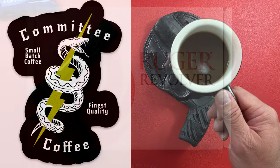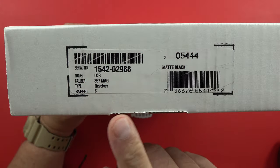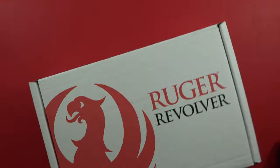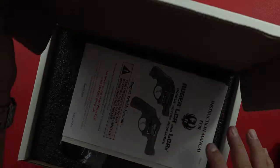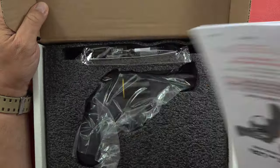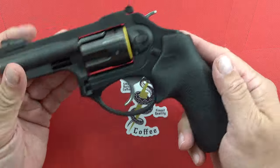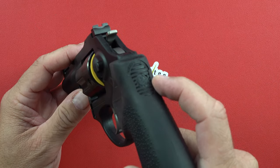Hey guys, welcome back to the channel. Brennan here, Millimeter USA Senior. Today we've got a Ruger in the box — I believe this is the third one. Serial number listed: LCR 357 Magnum revolver. It is the three-inch for this one, and it's in matte black. It's the LCRX — it's got the exposed hammer right there. A beautiful revolver. I've recently done a video comparing several three-inch revolvers, and this one is indeed my favorite.